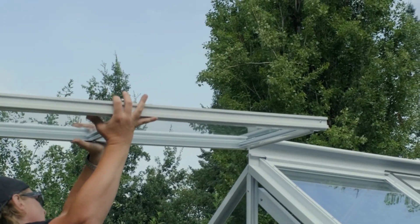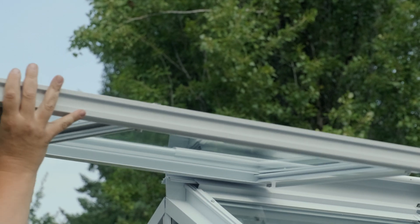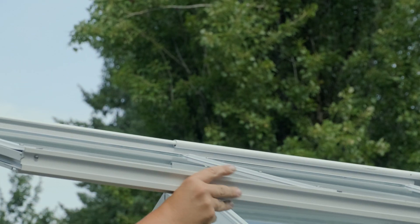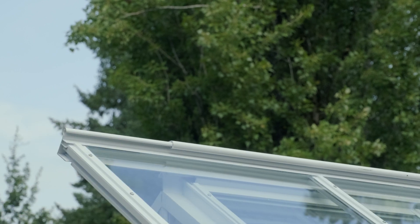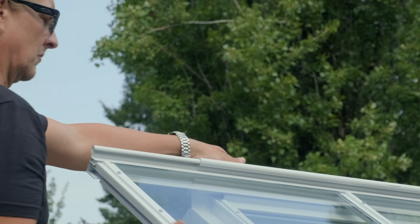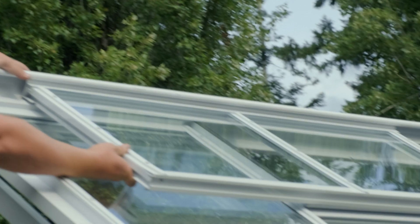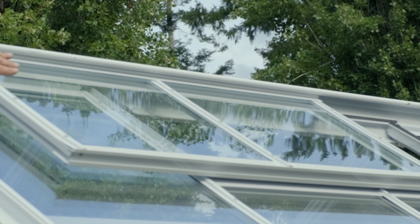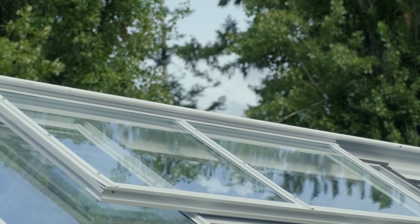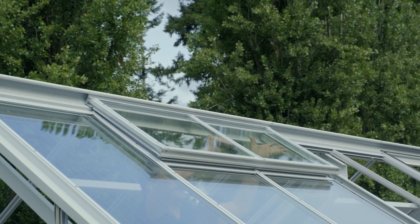Climb up. Just slide it in. Push it as far as you can, then you can go on the inside. Line your vent up.